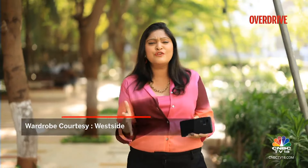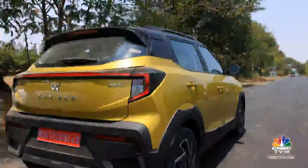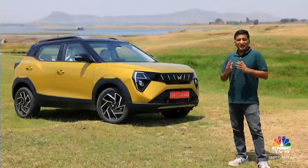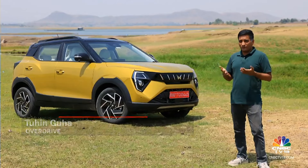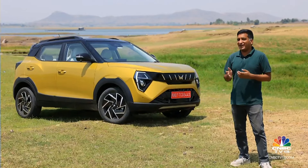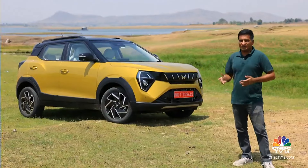Mahindra has finally pulled the wraps off the new Mahindra XUV3XO. It is essentially a refreshed version of the XUV300, now coming with a host of new features, new styling as well as a refreshed cabin. Mahindra says it's at the fifth spot in the sub-4 meter SUV segment, so it throws everything it can at the XUV300 to make it the XUV3XO.